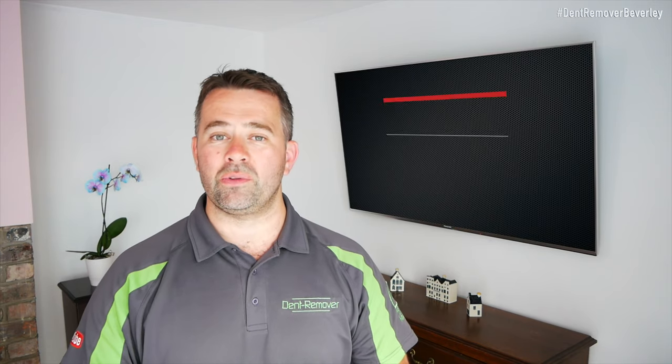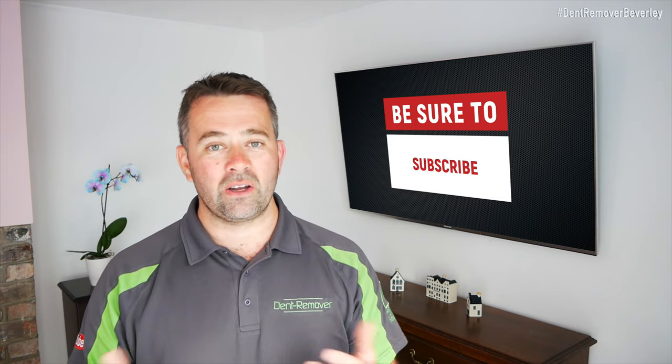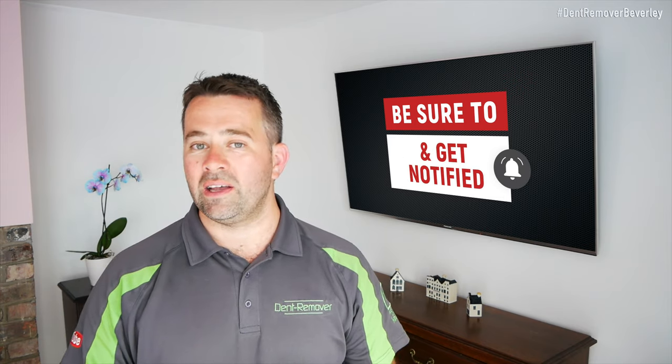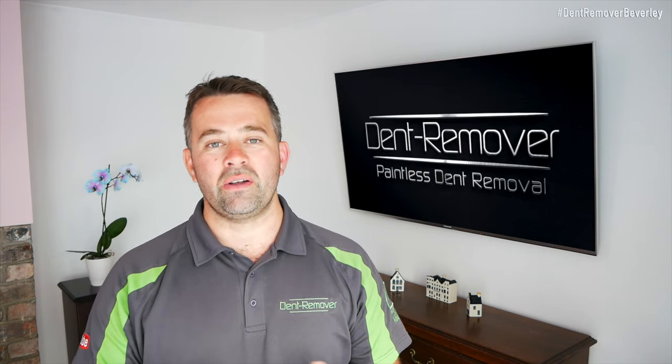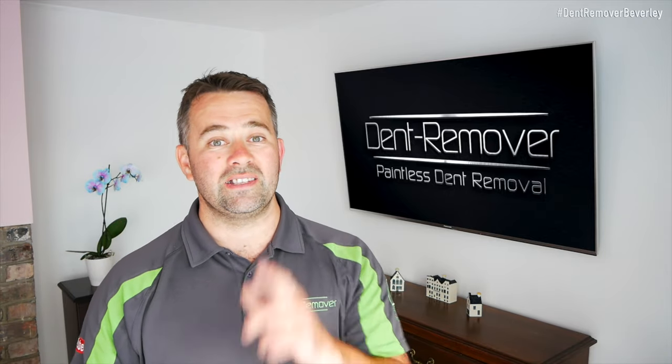Just before we take a look at the finished results, I'd like to say a big thank you for watching my videos so far. If you did like them it would be great to get a thumbs up and you can leave a comment below. If you didn't like them, don't be shy — just tell us why. If you haven't subscribed already, it would be great to get you on board because this really does help my channel grow. You can also tick the notification bell and you'll be notified as soon as I bring out another video. Thank you very much — let's go and take a look at the finished results.